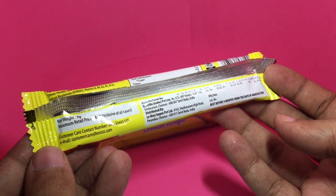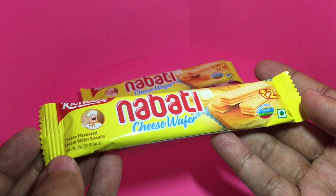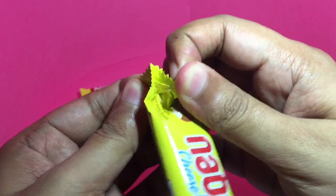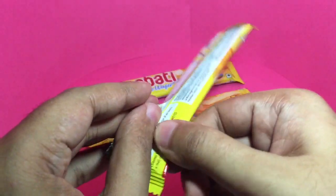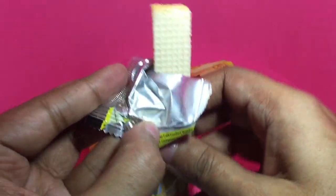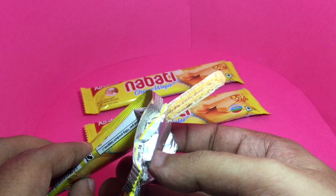It's locally manufactured in India. Let's open and taste it. That's how it looks — you can see the cheese between the wafer. Let's taste it.